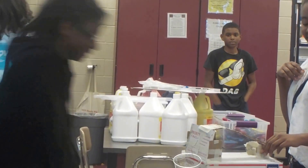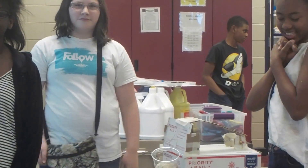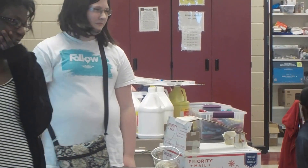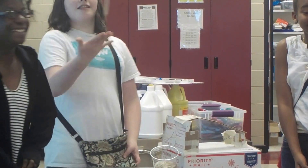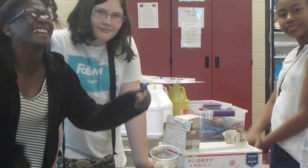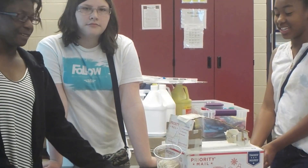Yes, you had success, but let me ask you a question. You struggled a little bit, because — be honest — for a second, y'all thought it wasn't going to work. What could you have done to make it just a little bit better where it might have worked easier? Oh yeah, pencil right there. So you think a little extra support in the arm would have made it easier? Yes.